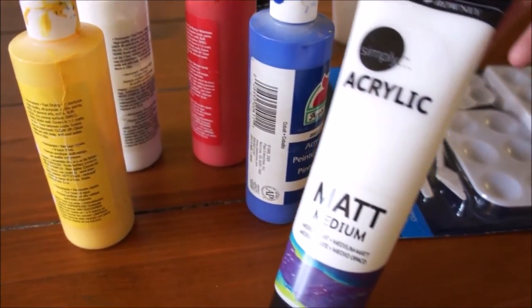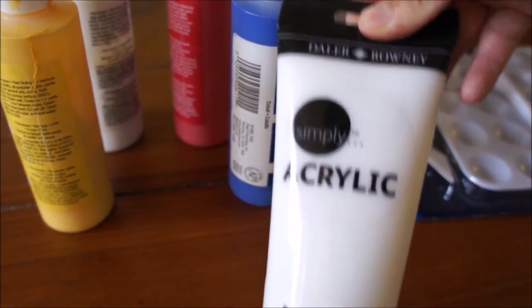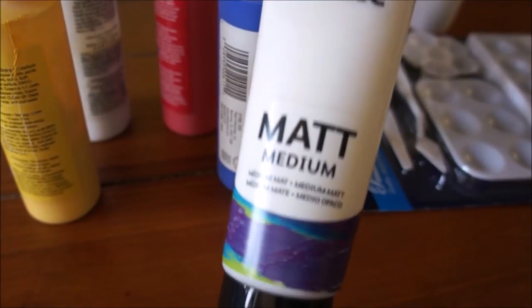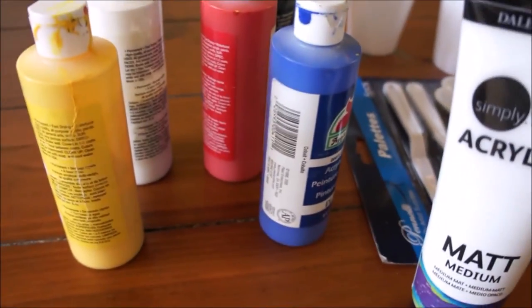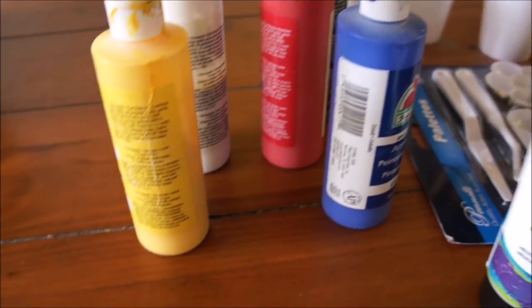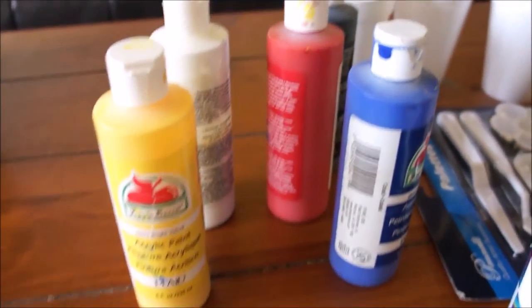For this project you're going to need some acrylic gel medium. This is probably the most important material in the whole project because it will give your acrylic paints the consistency that you need in order to paint on fabric. I used some blue, yellow, white, and black acrylic paints. Ignore the red — I have no idea why it's there.